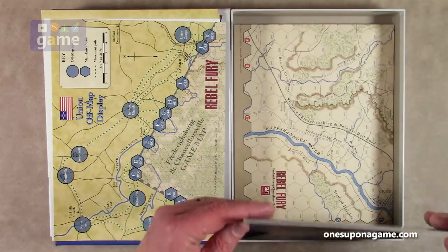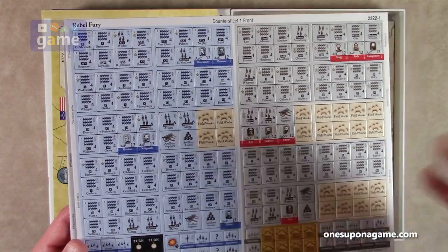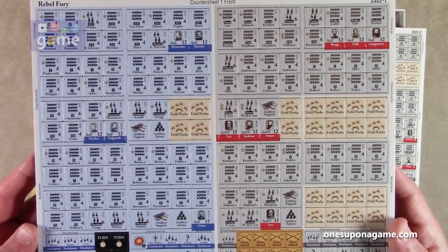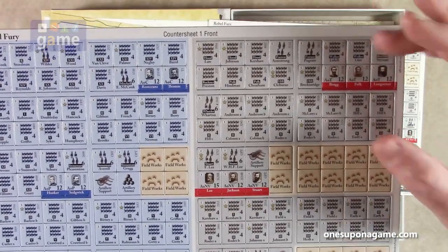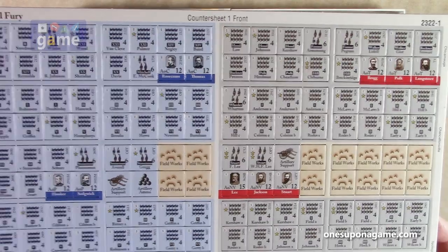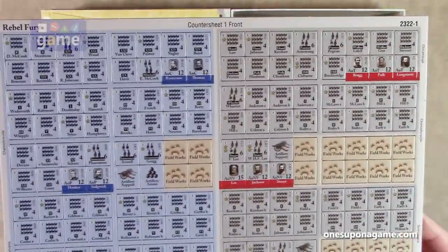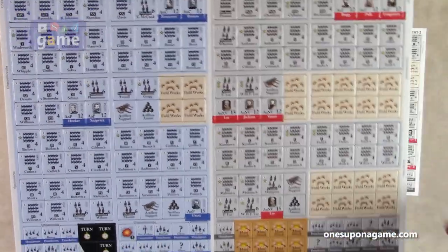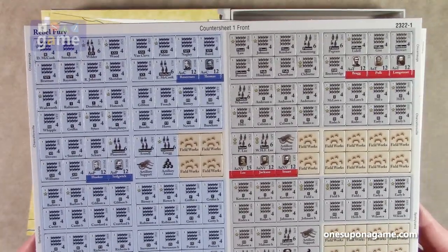Now we've got our counters — there are only two sheets. So it's not a counter-dense game, or the counters are very reusable between scenarios. Counter sheet one has union and Confederate units, plus generic counters like fieldworks. The larger counters are about five-eighths or nine-sixteenths of an inch, and the smaller counters are about half-inch. These are not pre-rounded — they're attached on the sprues, so you'll have to punch them out and round them. I'd recommend the Oregon Laminations Deluxe 2.5mm corner rounder for anything above half-inch.